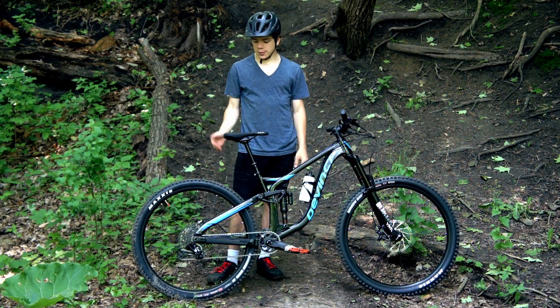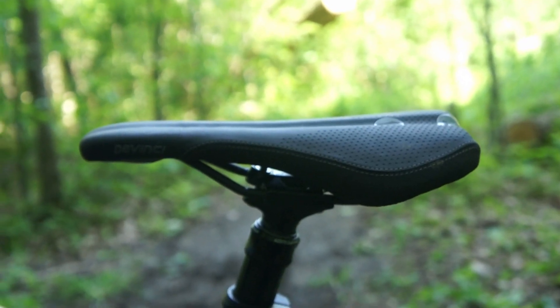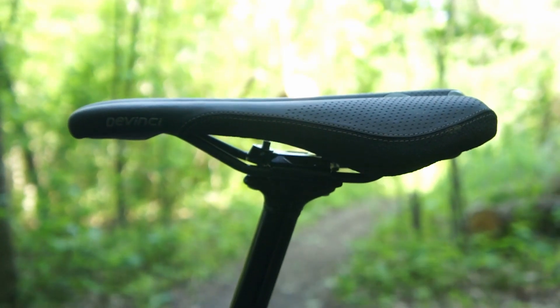The bike is also equipped with an SDG x DaVinci saddle, which is attached to a lightweight dropper post, as DaVinci claims.